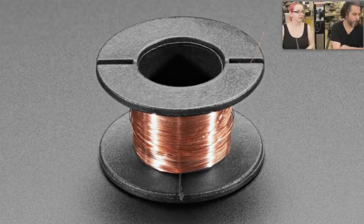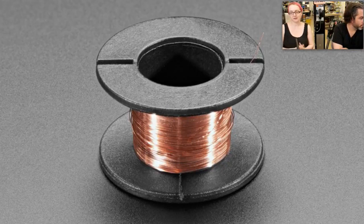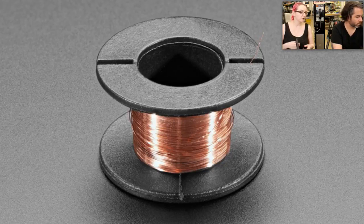Enameled magnet wire is used for a couple of different things. Sometimes people wrap it to make antennas, or magnet coils, voice coils, motors, or inductors. Basically, whenever you need a lot of wire that passes a significant amount of current — even though it's quite thin, you can still pass an amp through it briefly.